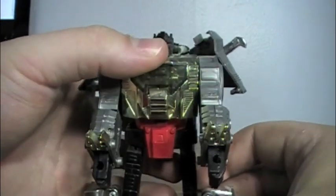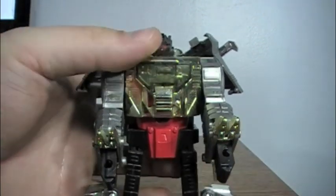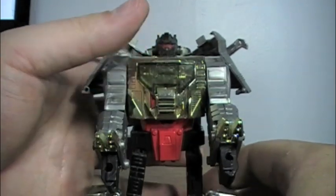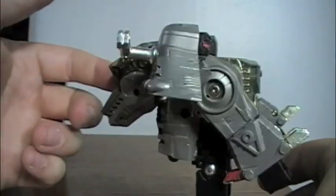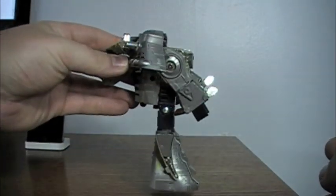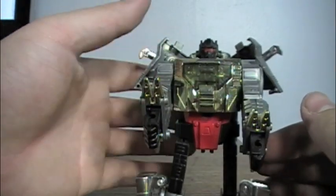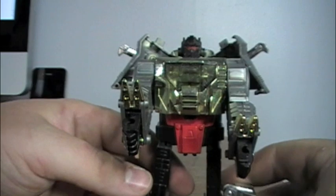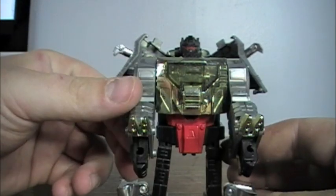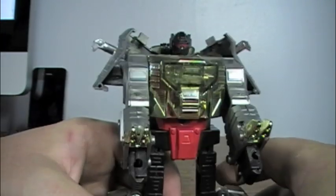The transformation was pretty similar to the Masterpiece version — just the robot legs are different. Something I've always had a problem with on this figure is that it is really back-heavy, as you can see. Almost all the robot mass is in the back. I usually have to extend the arms forward. It would help if I had the gun and the sword to give him a little bit more weight in the front, but too bad I don't.